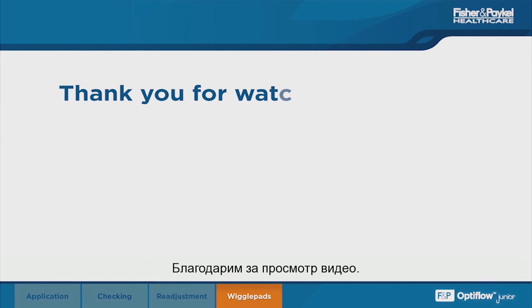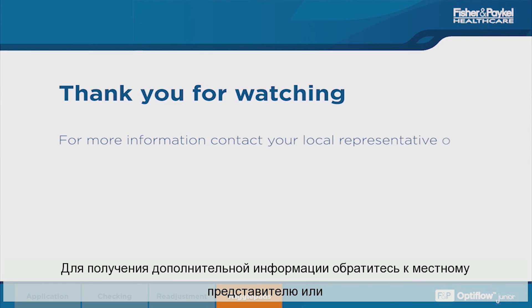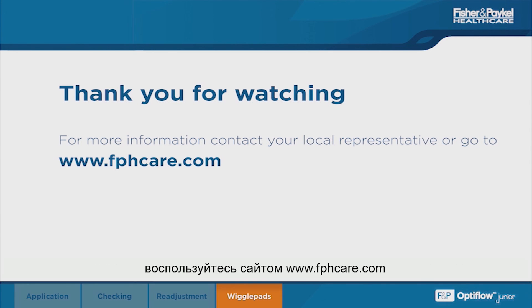Thank you for watching. For more information, ring your local representative or go to www.fphcare.com.